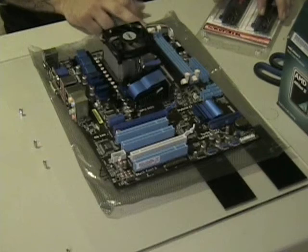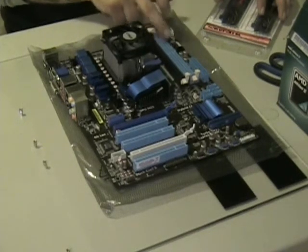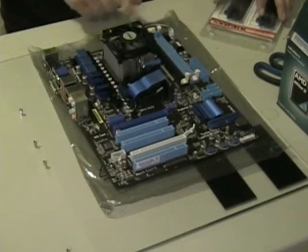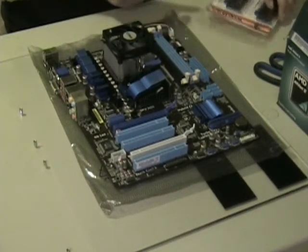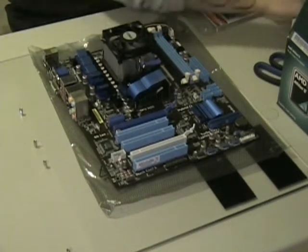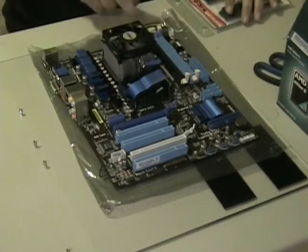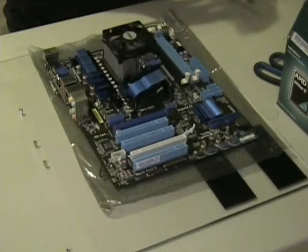This would be channel A1, this would be B1, A2, B2. On an Intel board you'd see black and blue, black and blue — but either way it doesn't matter; it is still installed the same way. You want to make sure that you put one in channel A1 and one in channel A2.